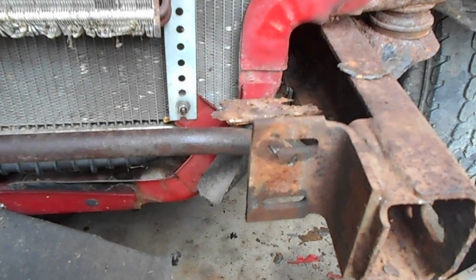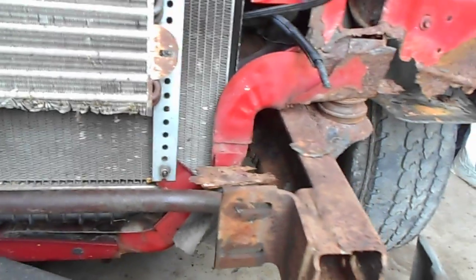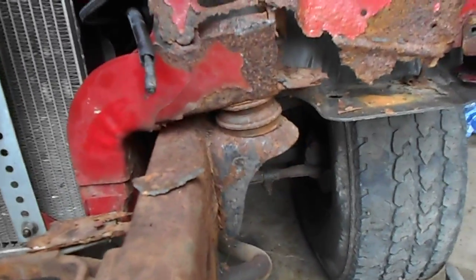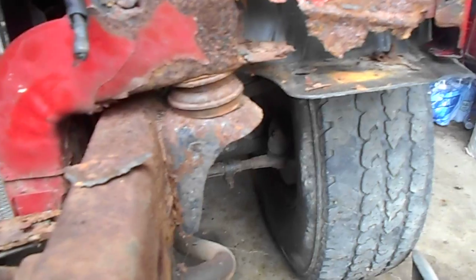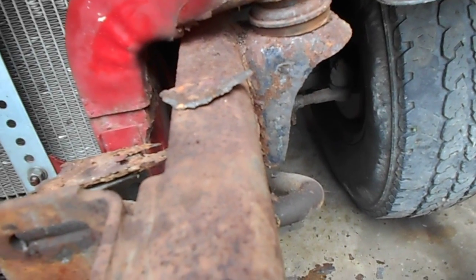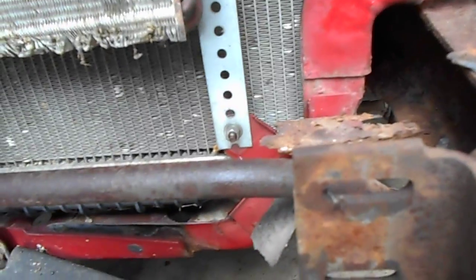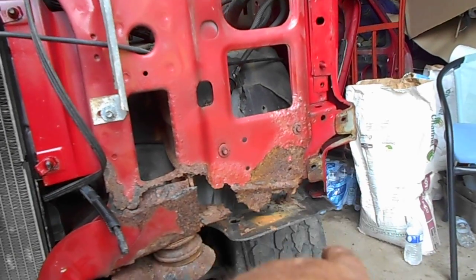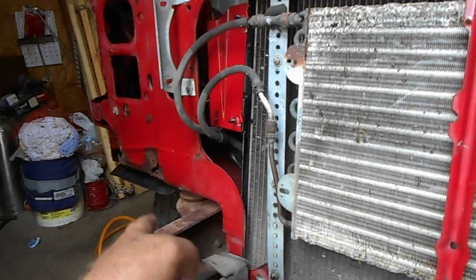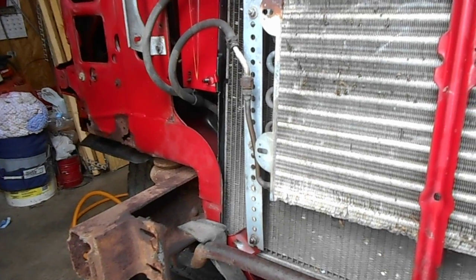Surprisingly the bolt bumper came off real easy — I was figuring on a fight but nope, came right off. You can kind of see how the core support's at an angle because this side is bent and that side's been bent even more. I've got an idea how to straighten that up. Tomorrow I'll be draining the radiator so I can take it out and do some major work. I'll make a little drawing of what I think this side needs to look like — there's a little repair to do on this side too, but it'll be easy enough.